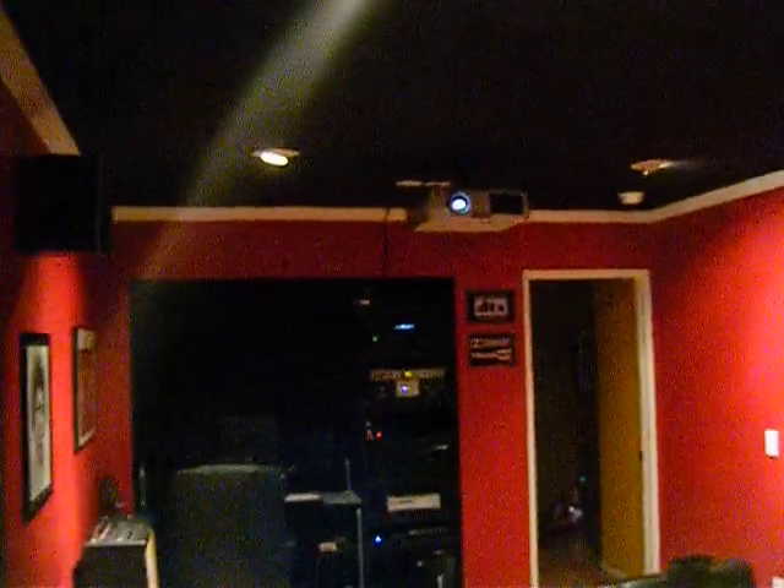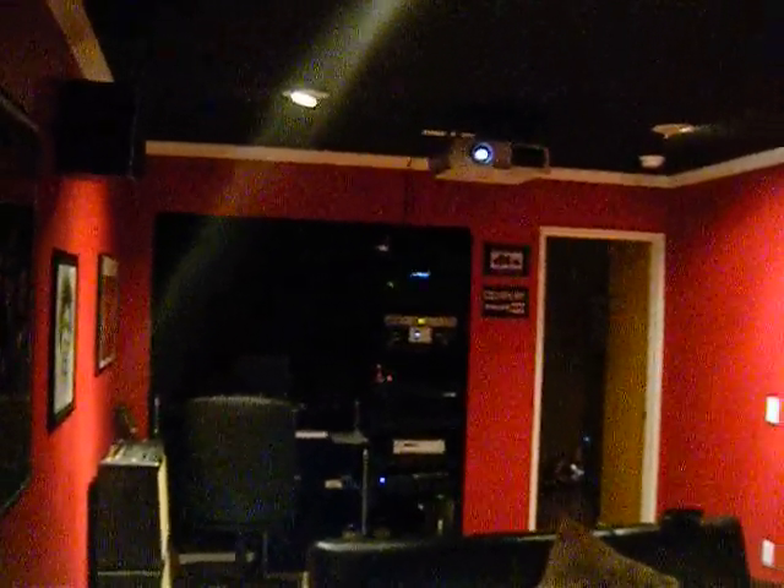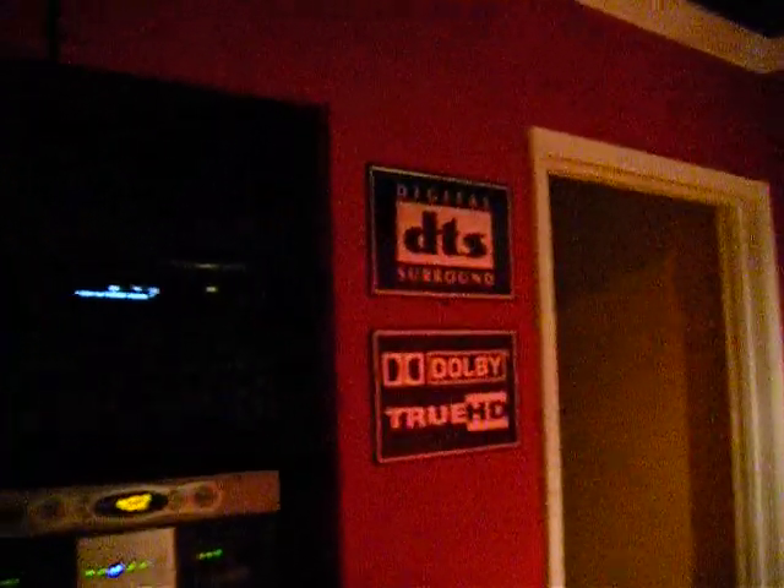12-inch sub, just real quick. Home Theater Direct — just good quality speakers, they sound pretty good. 110-inch screen — this thing is pretty big. Projector in the back. It's not a big room — it's only about 20 feet by 12 feet wide, something like that. Okay, that's it — check you later.